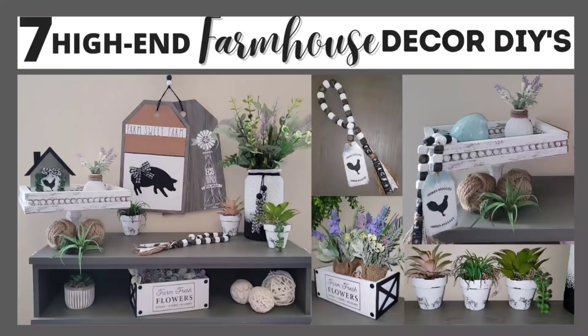Hey there crafty friends, this is Misty with Gleespin Designs, welcome to my channel. If you've been here before, welcome back, and if you are new here let me know in the comments, I would love to say hi.